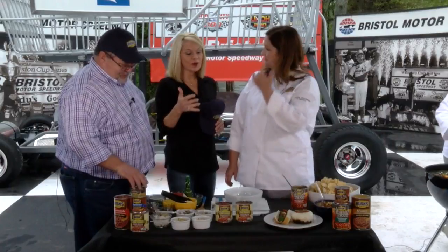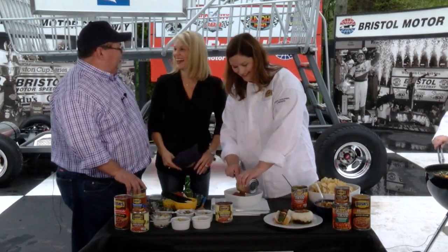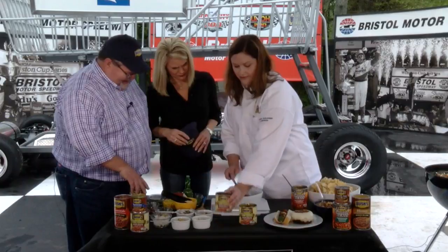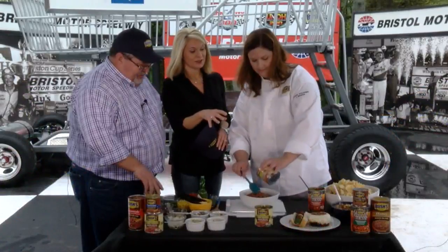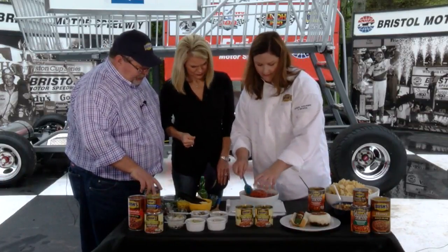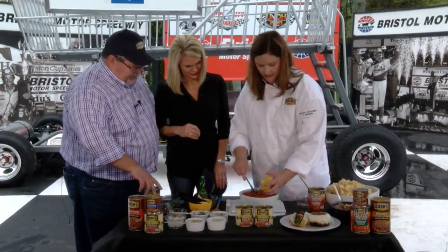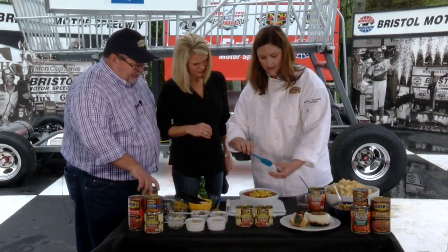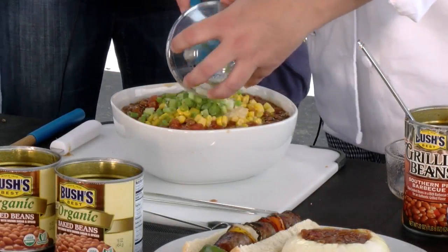Let's talk about this salsa — you've definitely piqued our curiosity. It's a little spicy, a little sweet. You take two cans of the organic beans and a can of Rotel, then a cup of corn — stir that in. This is something super simple and easy to do while you're waiting for your brats to grill, and you can have some chips. Add a little garlic clove, minced up. I've never heard of salsa with baked beans in it before — this is a first! Everything we got today you can grab at your local Food City.